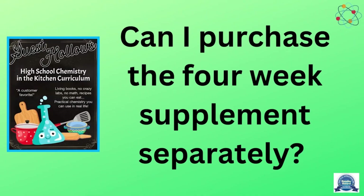Can I purchase the 4-Week Supplement separately? No — it is included in the full Chemistry in the Kitchen curriculum.